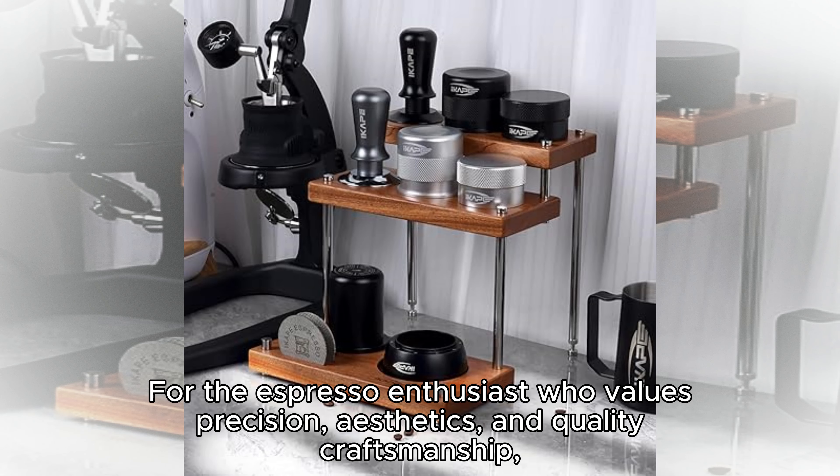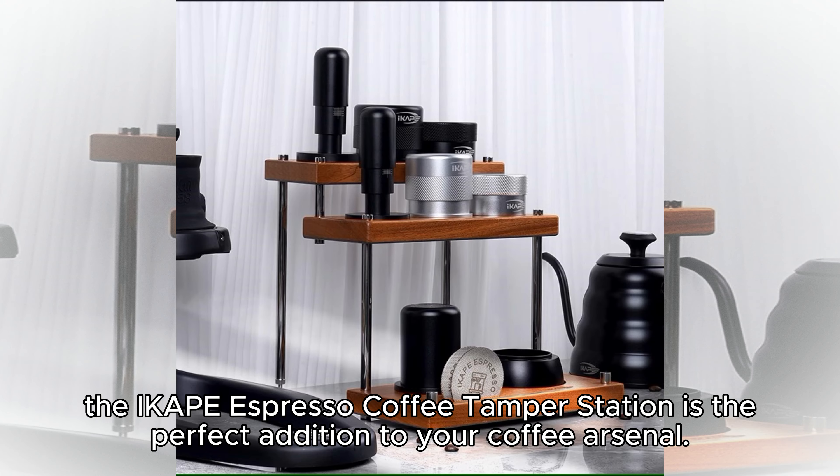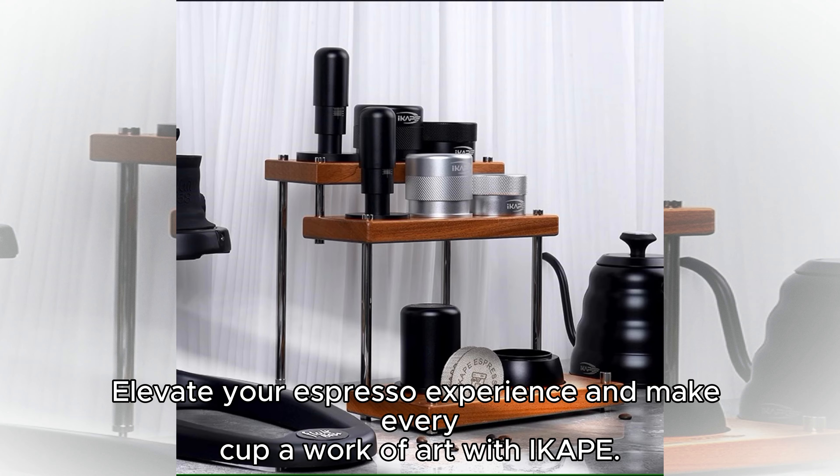For the expresso enthusiast who values precision, aesthetics, and quality craftsmanship, the iCape Expresso Coffee Tamper Station is the perfect addition to your coffee arsenal. Elevate your expresso experience and make every cup a work of art with iCape.